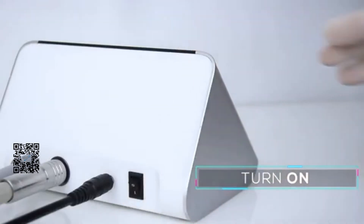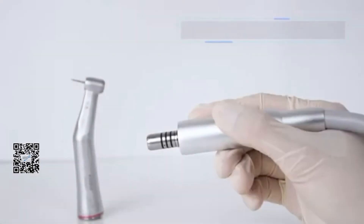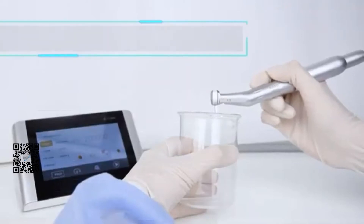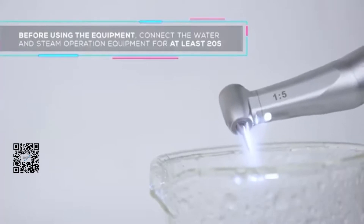Connect the handpiece tool and turn it on for electric motor operation. Put the control angle on the motor. Before using the equipment, connect the water and stream operation equipment for at least 20 seconds.